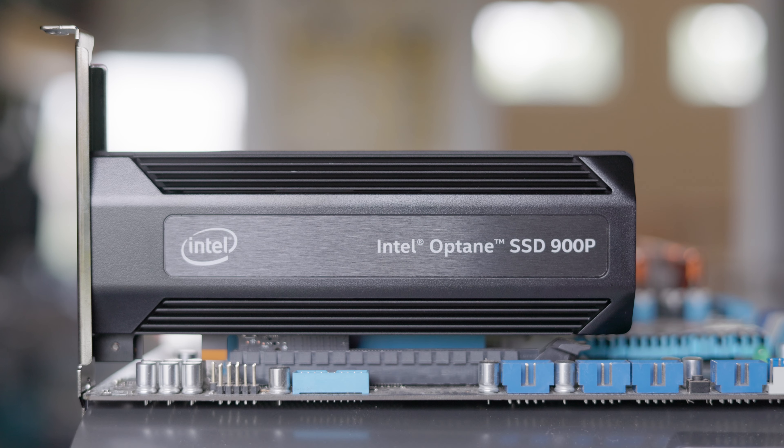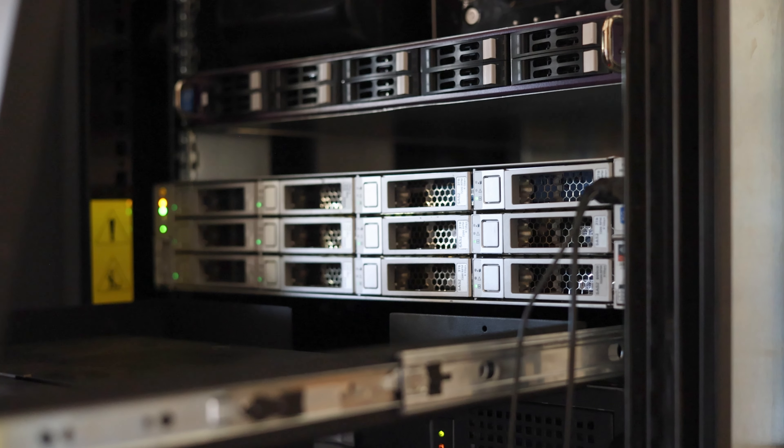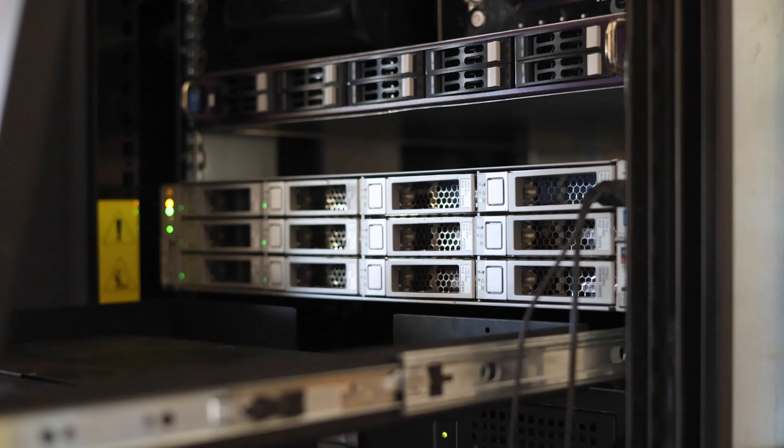Intel has canceled Optane SSDs, and their prices have dropped significantly on eBay and other resellers. Today I want to take a look at these drives again in terms of a home lab situation, see how well they work in a server-like environment, and see how well they compare to other SSDs on the market.